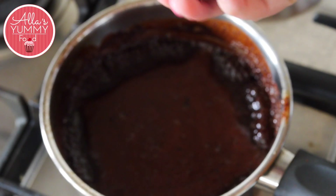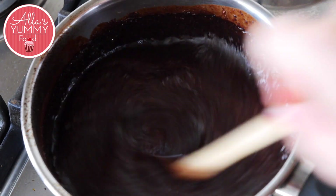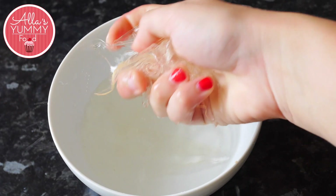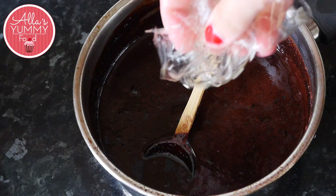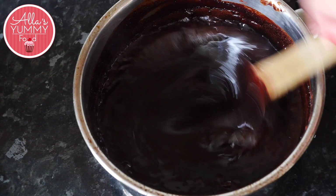Then you want to add dark chocolate — I'm using 75% — and mix everything together until nice and smooth. Take your gelatin leaves out and squeeze out any extra water, then add that into your chocolate mixture. Make sure it's all dissolved and mixed through.